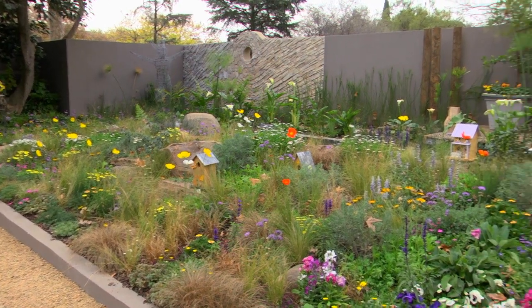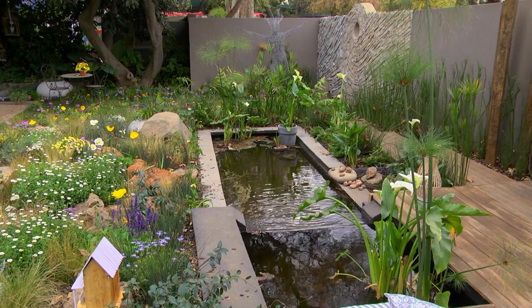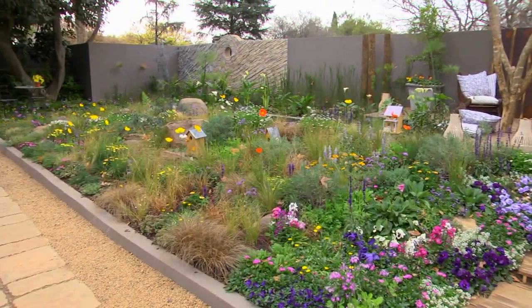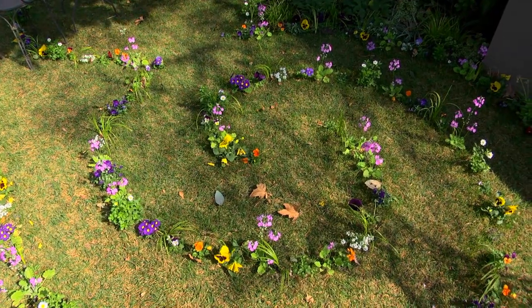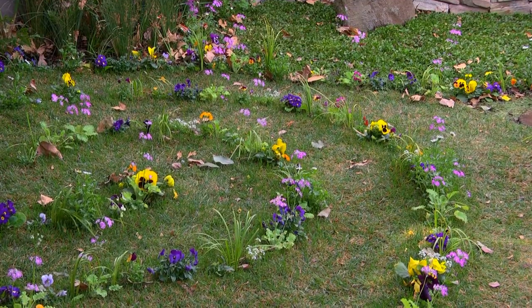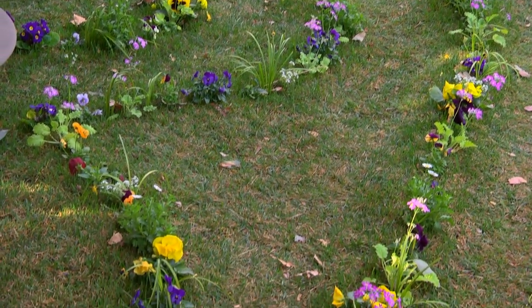In today's episode of The Gardener, we look at grasses and how you can successfully incorporate them into your own garden. We started off the episode by visiting a grassland-inspired garden that ticks all the boxes when it comes to garden features. One element that caught my eye is the fairy spiral garden — a great way to bring visual interest and just take a little time out to calm down.